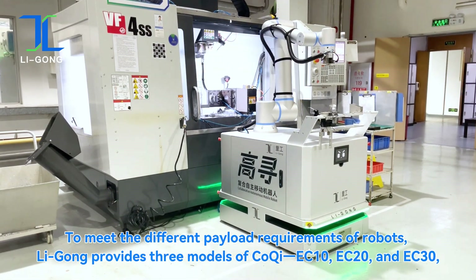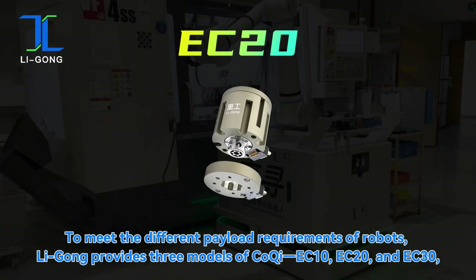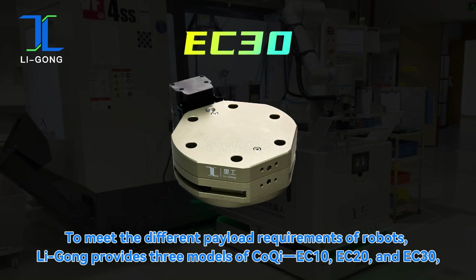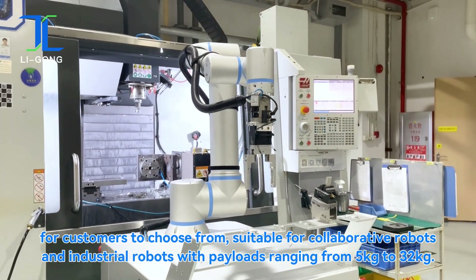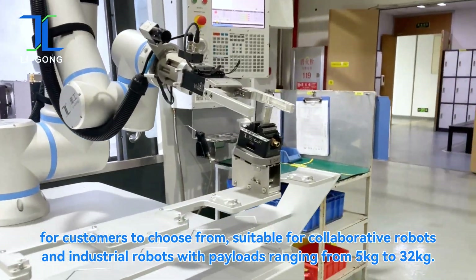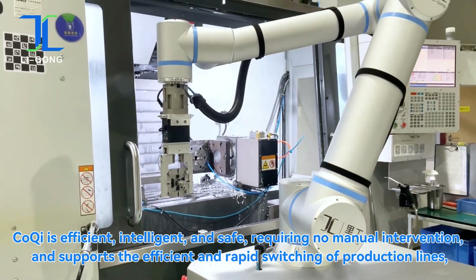To meet the different payload requirements of robots, Ligong provides three models of Koki — EC10, EC20, and EC30 — for customers to choose from, suitable for collaborative robots and industrial robots with payloads ranging from five kilograms to 32 kilograms.